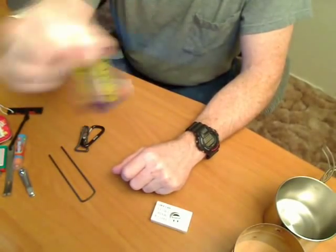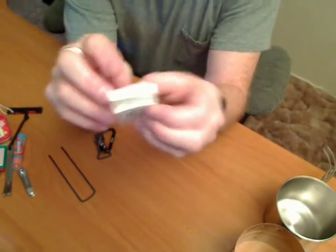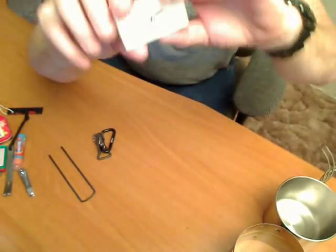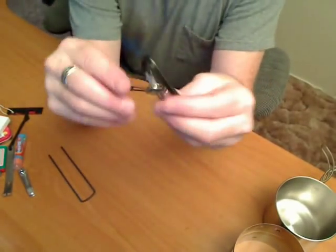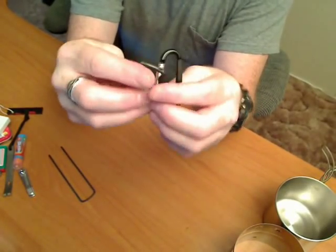Aspirin in a little tin. Plastic toothpicks — my dentist gave them to me. These are some little extra carabiners for attaching things to my pack or whatever.